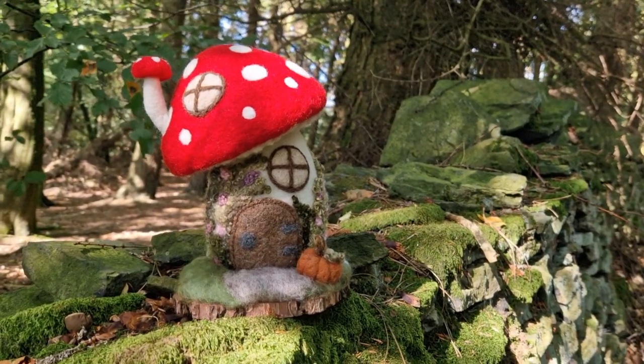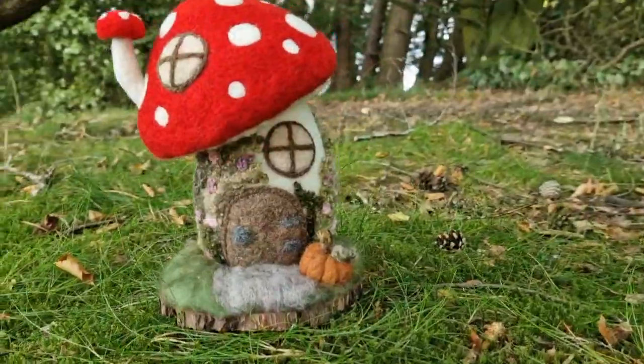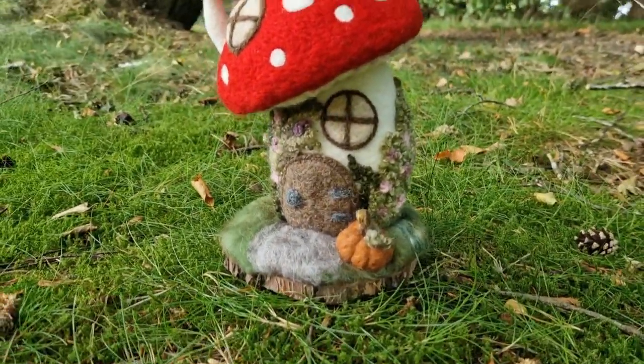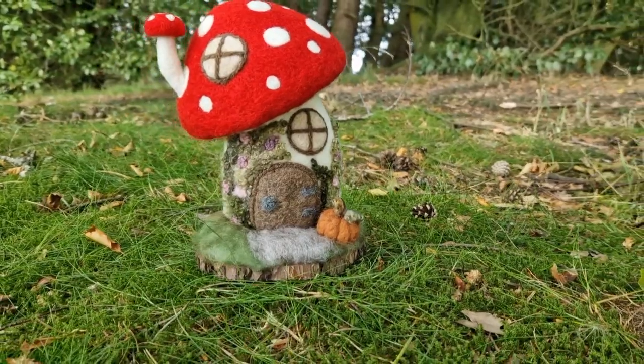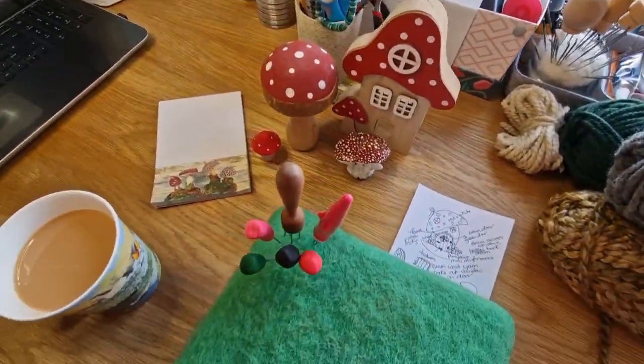Hi Felters and welcome — this is what we are going to make today. Once I had this idea in my head I just had to go ahead and do it. I took it out to the forest for a little photo shoot and I absolutely love it. So we've got some props just to get us inspired.